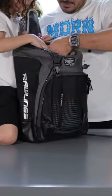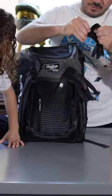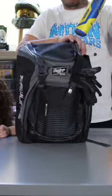This one we put a glove in, and I guess this velcro piece is for your batting gloves. And of course, the bat goes here.